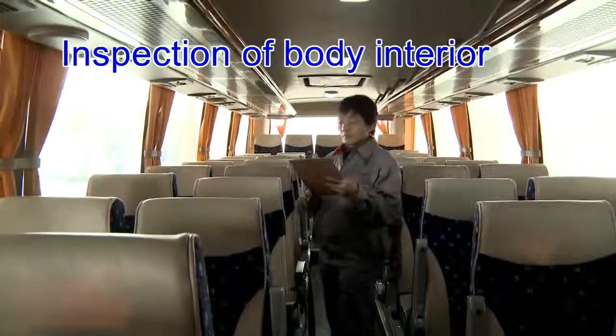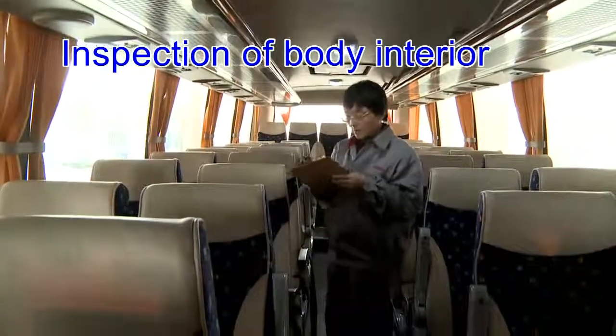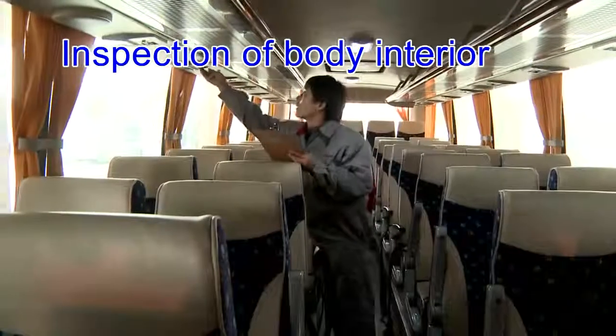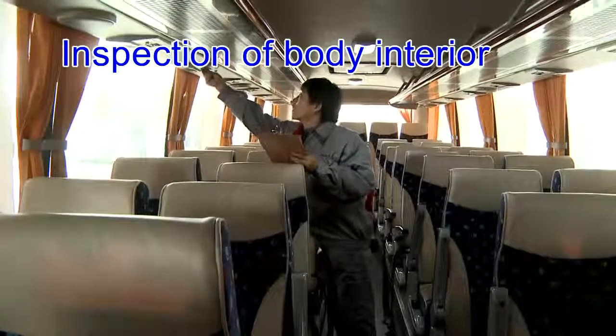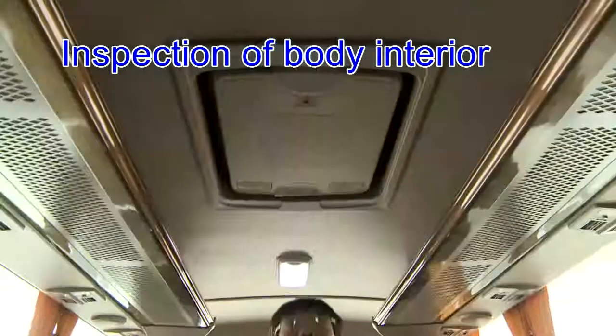Inspection of body interior: check various parts in the vehicle, such as seats, AC air vent, luggage rack, roof lamp, and roof hatch.